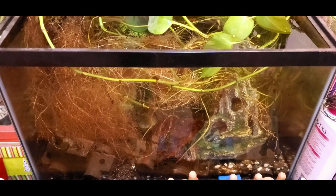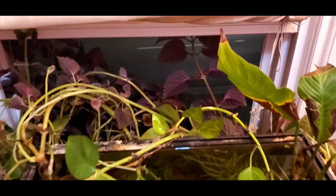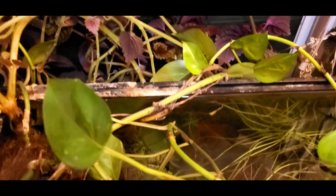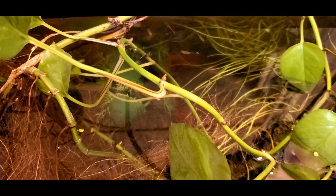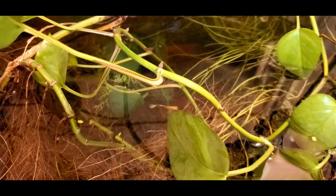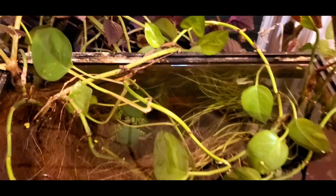Welcome back to my channel, my fish and I. Today's topic is going to be filtration systems in your aquarium. I remember when I started, I had a very difficult time trying to dial in my filtration system, and sometimes it could get very frustrating for a beginner aquarist. Filtration is one of the main components of establishing a balanced aquarium.